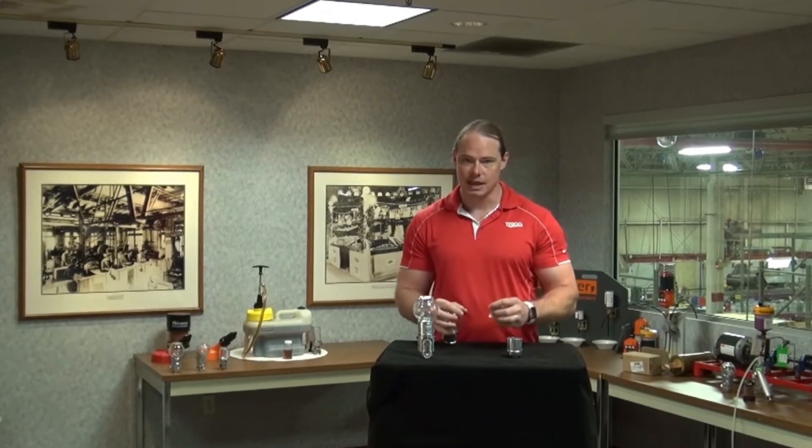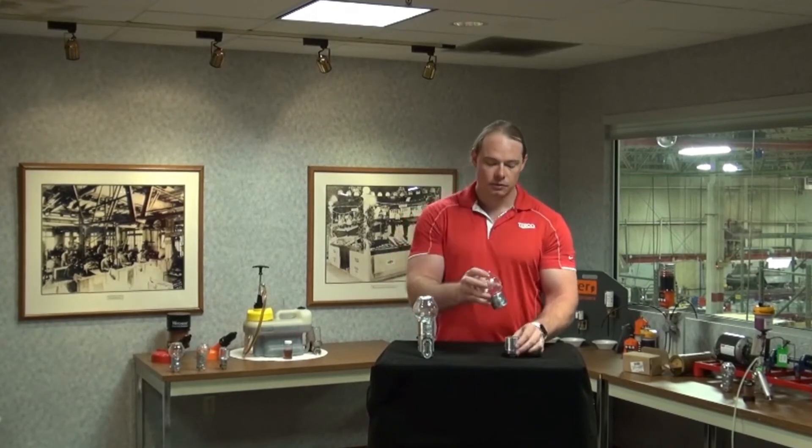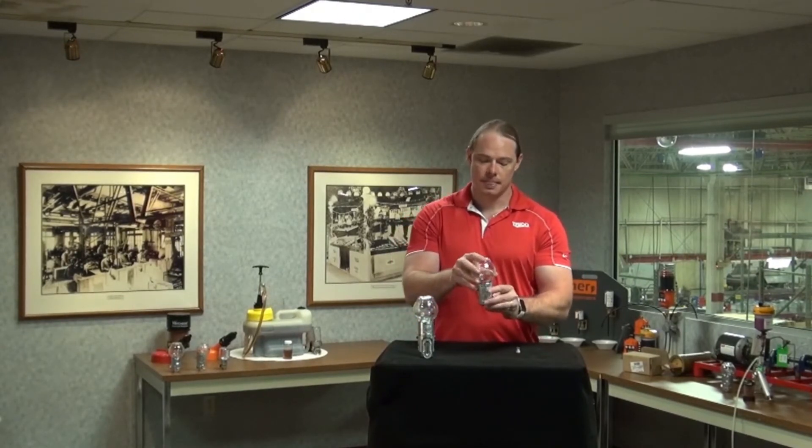Once you have that set, place the level adjuster assembly back inside the lower casting, reapply the bottle top, and re-tighten the knurled thumb knob on the back.